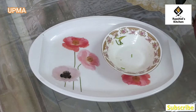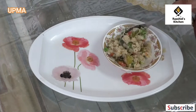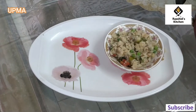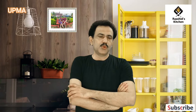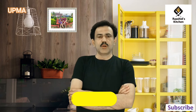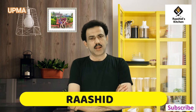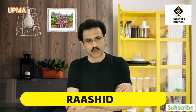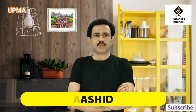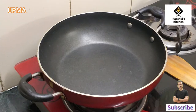I am going to make a quick breakfast recipe for Upma. Friends, Upma is made in many different ways and different processes, and many people make it in different ways. Today we will show you our process — a mixed process.